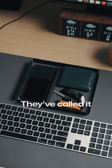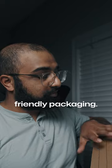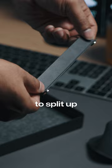This is the one from DesignSleep — they've called it the Everyday Tray. As you can see, it comes in some pretty environmentally friendly packaging. Once you open it up, you get the tray itself and a little movable divider that you can use to split up the tray.